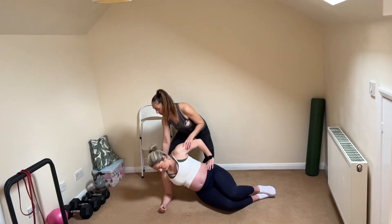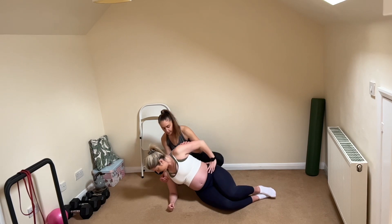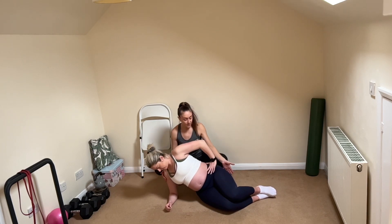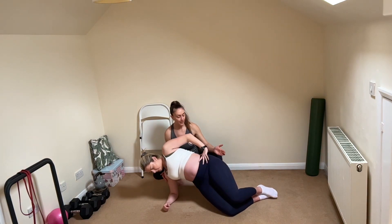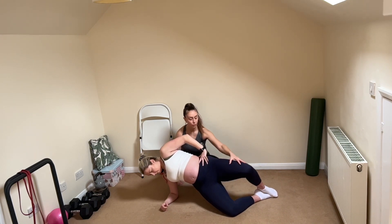Come into your side plank position — we always want to make sure that the elbow is under the shoulder. Knees are bent, come up into your side plank, and then lift the top knee using your glutes, and then drop the knee back down.